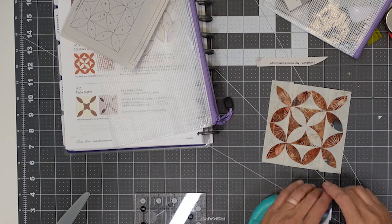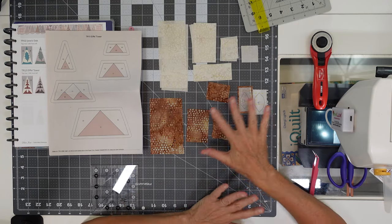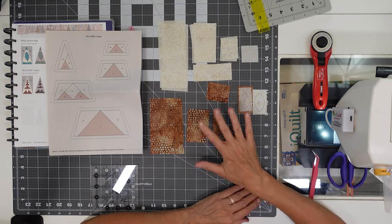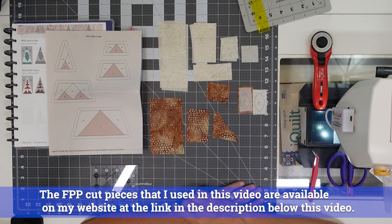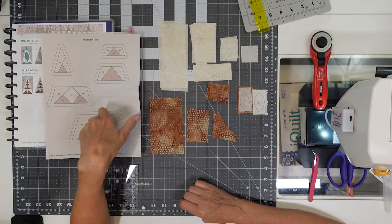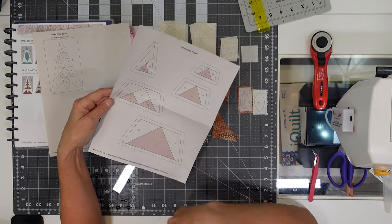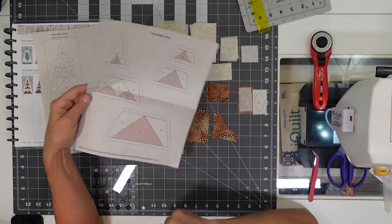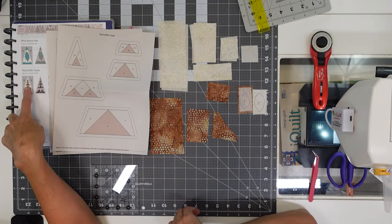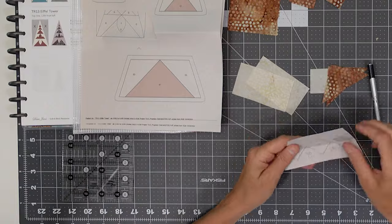We're on to the last border block in the top row — TR13 Eiffel Tower. I've got a lot of cut pieces, and if you're following me you know I have the cut pieces listed on my website with links in the description. I do have them listed out by size and placement. I'll put together this one section since it's just three pieces — pretty easy. We also have two curved appliqué pieces ready to go.